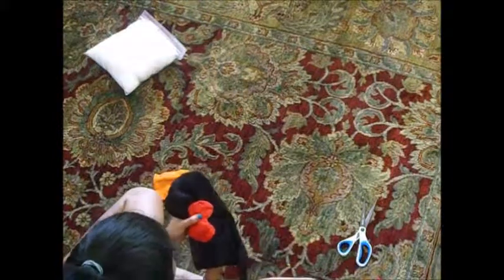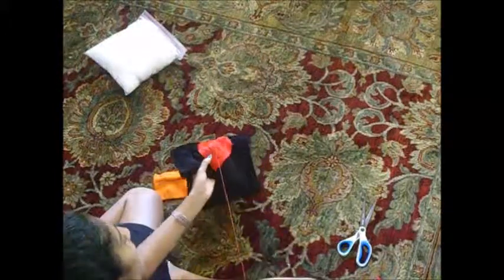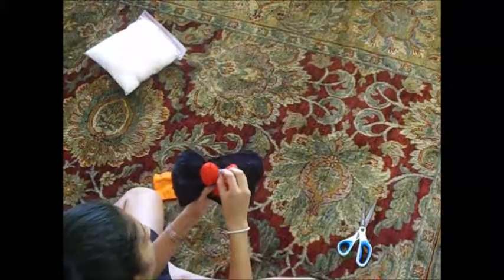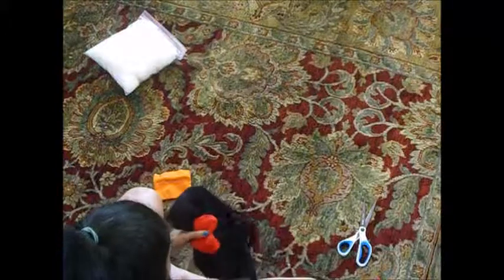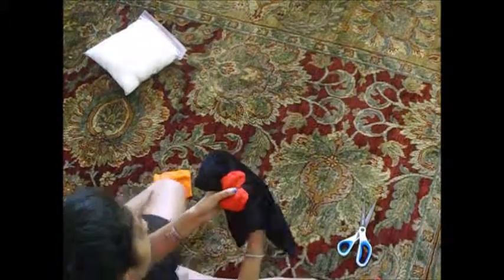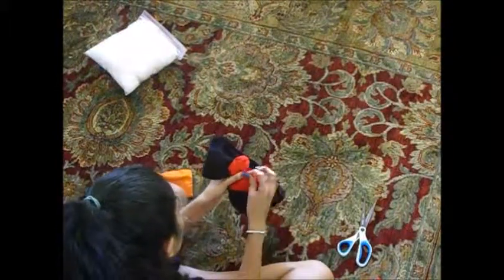Start off by taking your needle and putting it behind the heart. Bring it up and pull. Leaving a little space, bring it back down and pull again. Now you want to take it and put it back up and pull. And you just want to repeat this up and down motion around the perimeter of the heart.